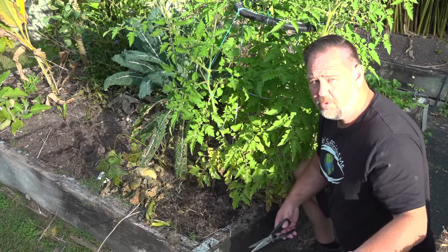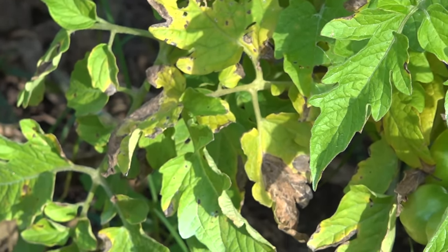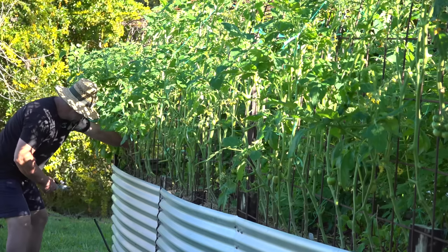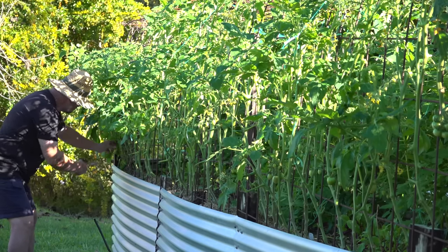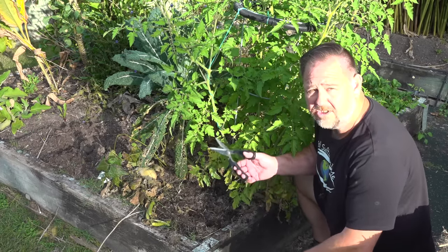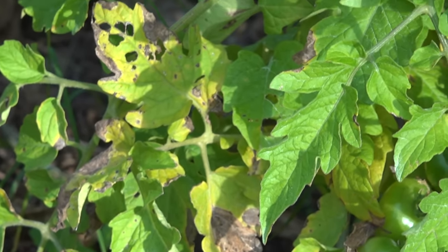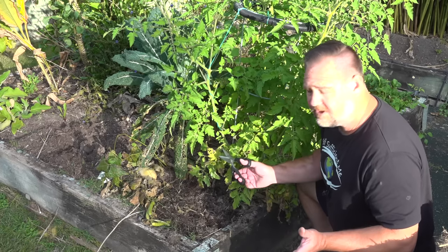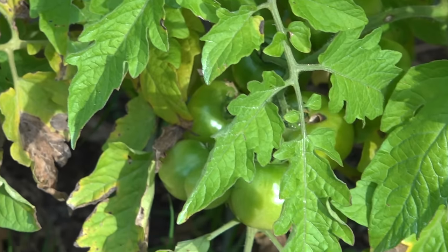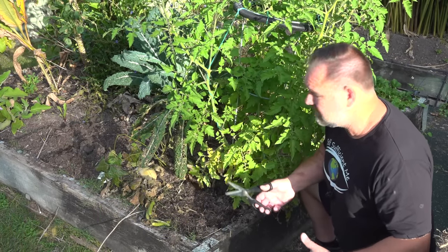The third thing I think about when considering to prune or not is diseased leaves or branches, or even just lower branches, because lower branches inevitably become diseased first — they have the most exposure to the soil where the fungus hides. As a general rule, for both determinate and indeterminate plants, I will trim them at least several inches up from the base so those lower branches don't touch the ground. I'll give you a quick example of how I simply trim the base around these plants to limit disease spreading.